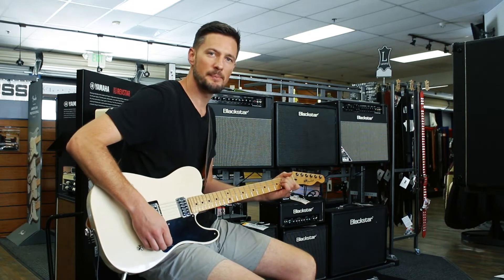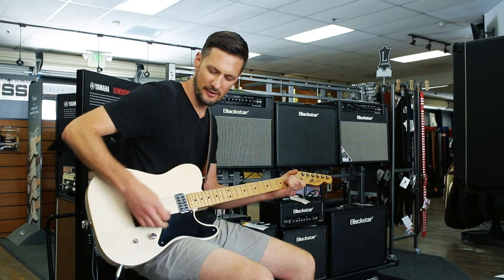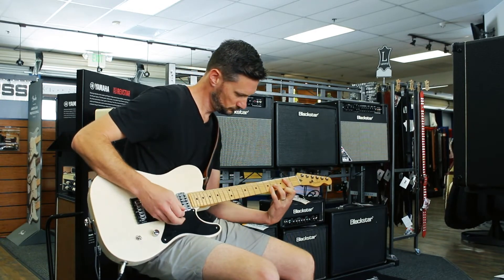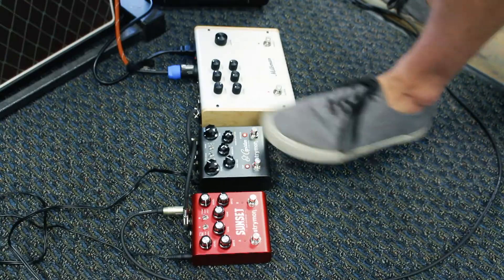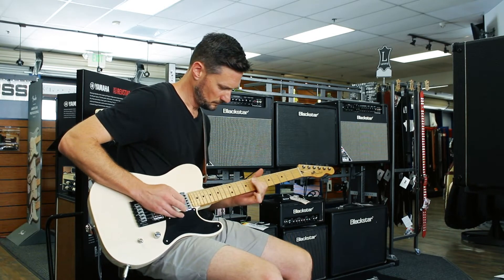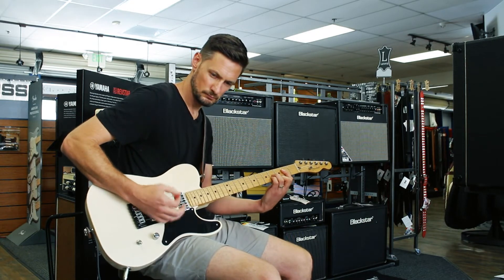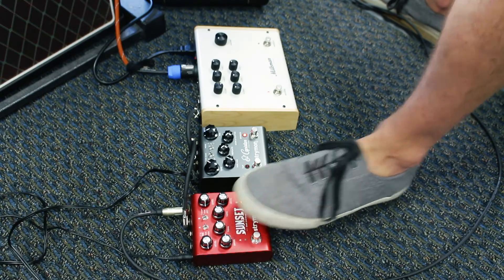It also works great with pedals. Got a couple of pedals plugged into it right now — we've got the Sunset overdrive to drive that front end a little harder. Sounds great. Add a little delay. Clean it up a little.